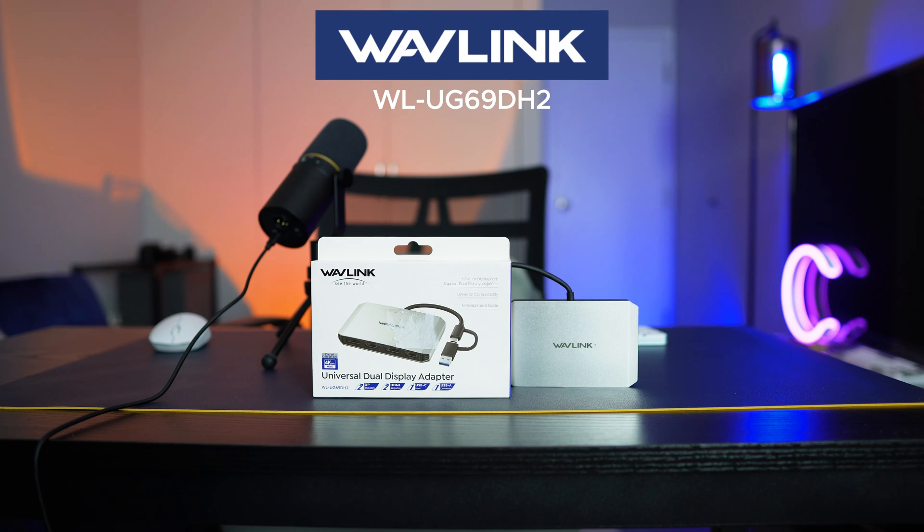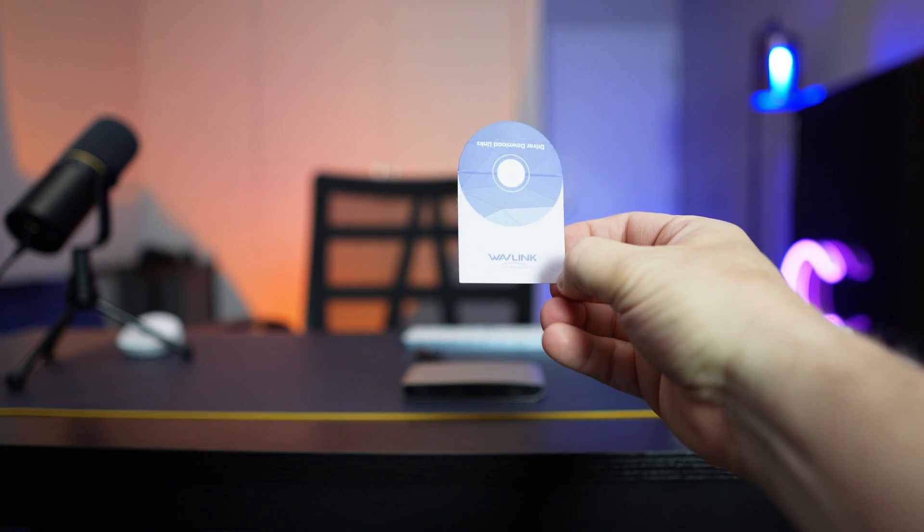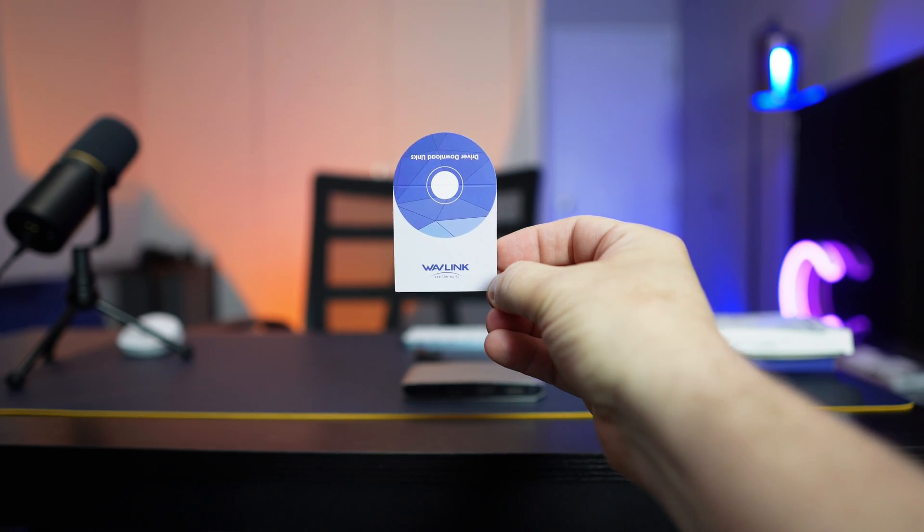What I have here is the Wavelink Universal Dual Display Adapter, and it runs DisplayLink software — you've probably heard of that before. Full disclosure before I get into the video: Wavelink reached out to me and asked me to do a video showing people how to use the device, a tutorial. I've done these devices before, so I took a look at it. This is actually pretty cool because it's a very inexpensive way to do it, and it's really easy — one of the easiest ones I've used.